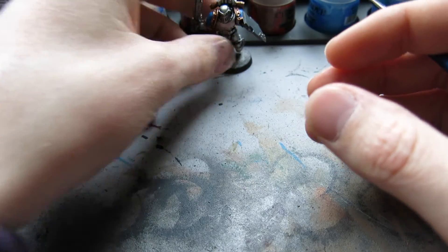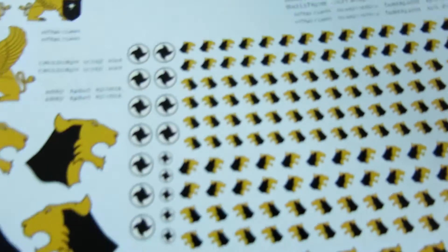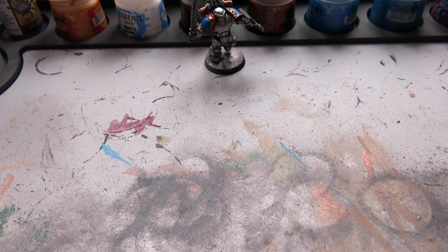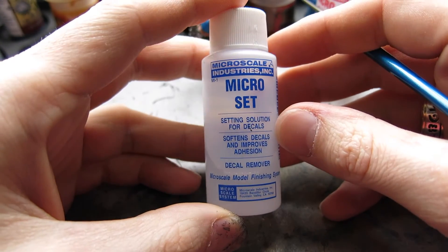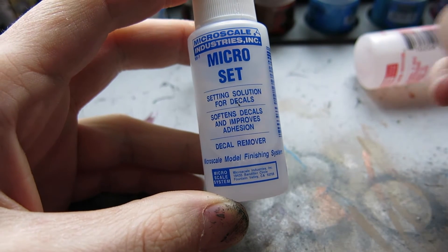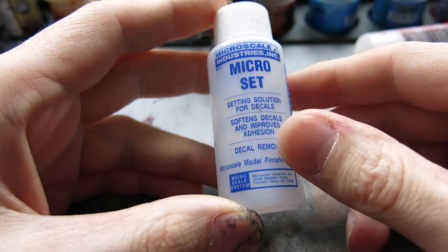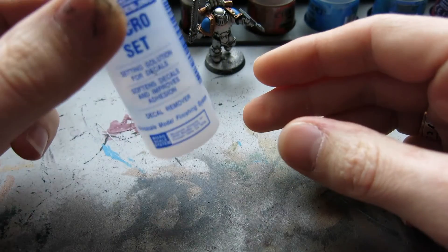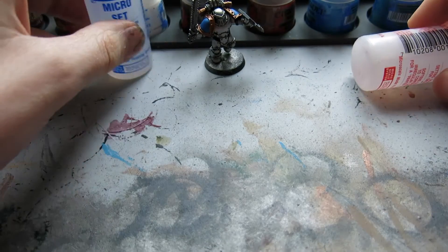We've got the transfer sheet for the Astral Claws — this is the Forge World Astral Claws transfer sheet. I'm only going to use one of these products, but I'll explain the other one. First is Micro Set from Micro Scale Industries. You can buy this from most model supply companies or online. I paid about two pound fifty for a bottle and there's still about a quarter left after a year and a half's use.